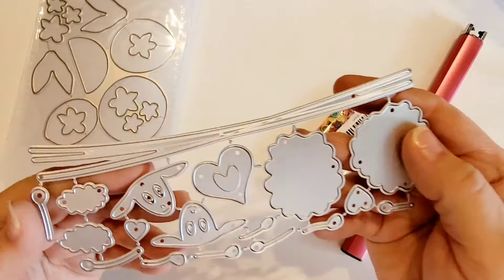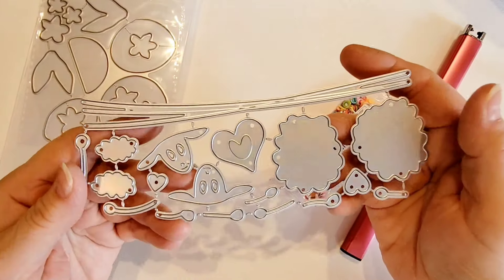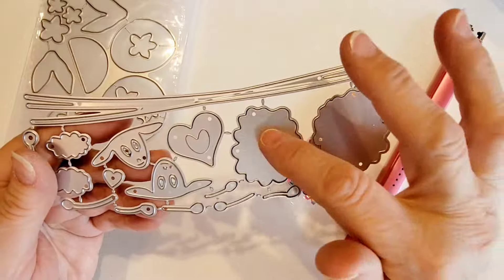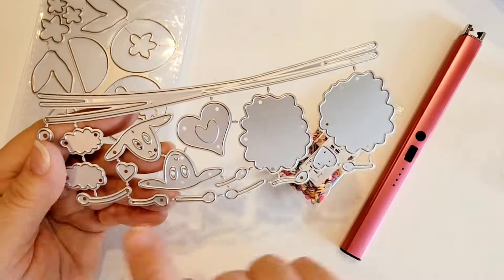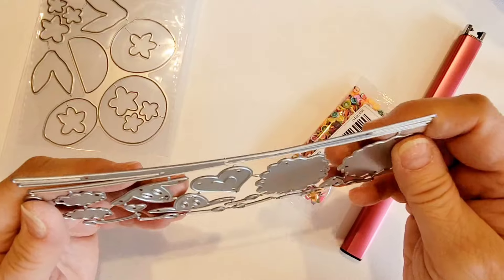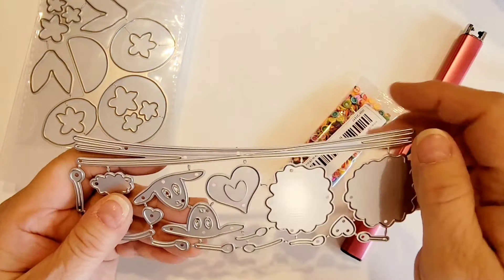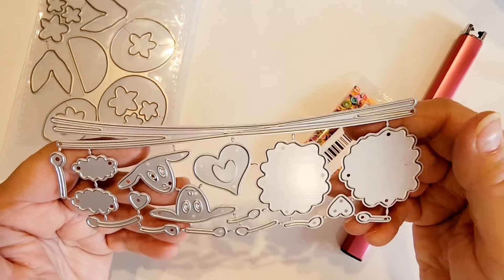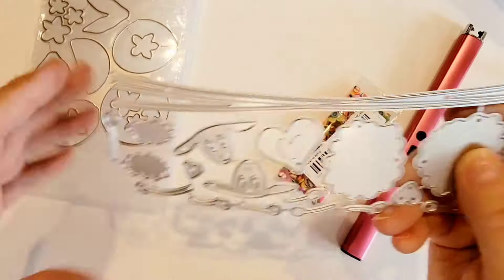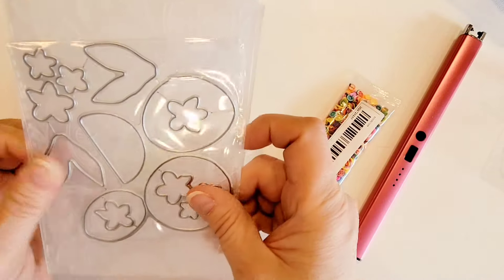Another little item I got is this super cute lamb — or sheep, if you want to say sheep. We've got little bodies, their heads, little tails, and some extra little hearts. I'm not really sure what this one piece is — maybe it's grass. I'll have to put it together and see, but I thought it was a cute little die set and the faces were adorable, so I did pick that up.